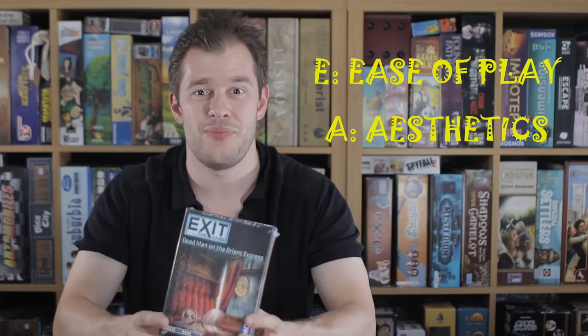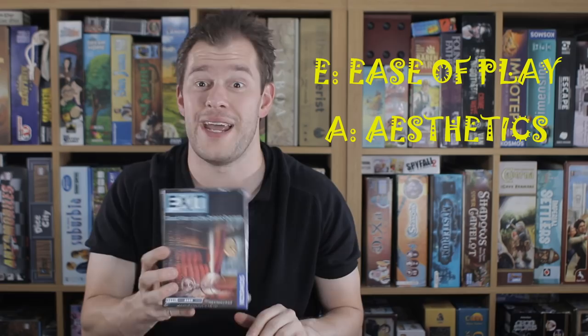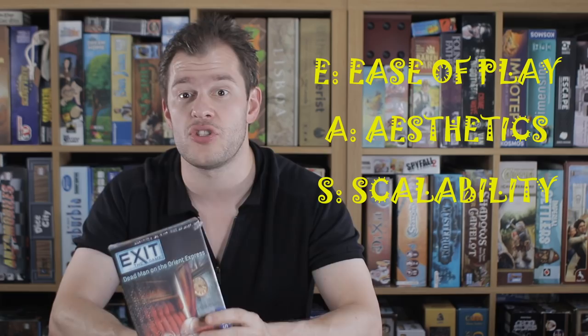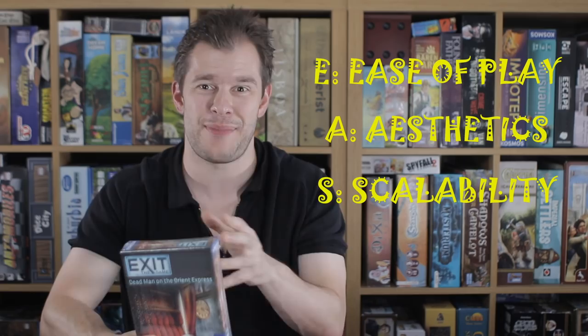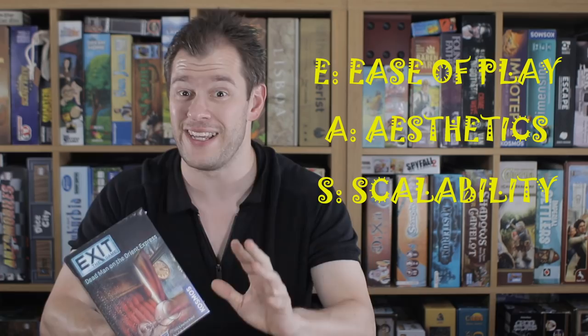S for scalability. This one's a little bit more touch and go because I tend to play these solo and they work fantastically as a solo game. However, they can work just as well with two, probably max three players. Because what you don't want to happen is if you play this with four or more, some people won't have anything to do. There's a booklet and some puzzles — people could be working on maybe one or two puzzles at a time, but after that some people might be sat there not doing much. So it scales okay. Don't expect to play this with a family of four too often. Four is probably the absolute max, but three and less — even solo — this is a sure fire hit.